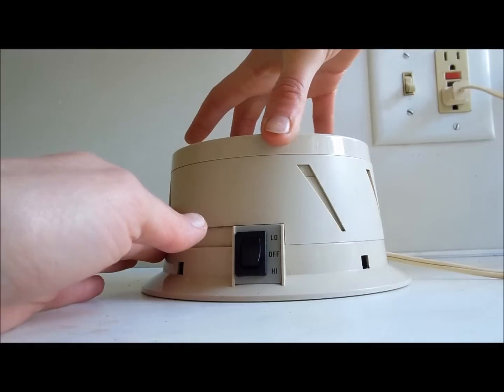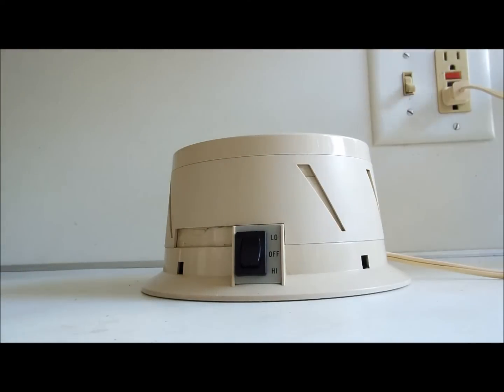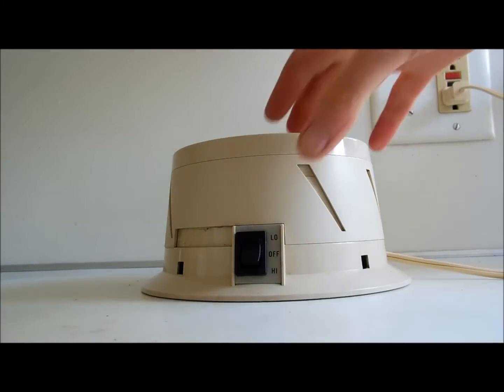If you rotate the top, it doesn't make a big difference on the top. This is a Sleepmate sound conditioner. Thanks for watching.